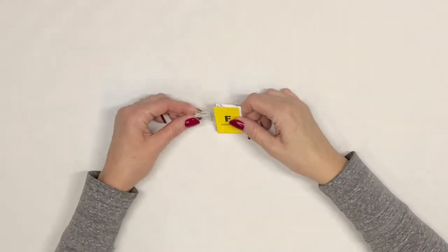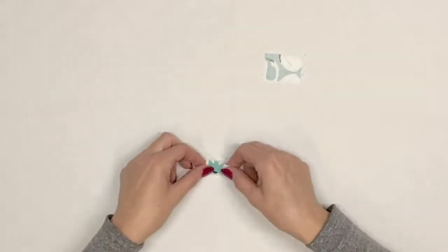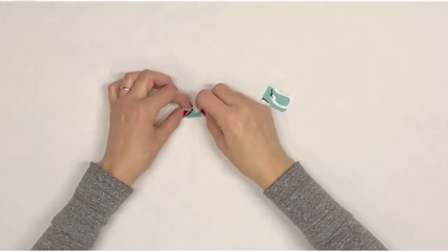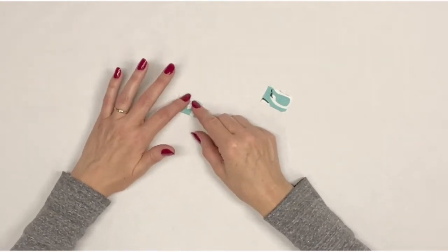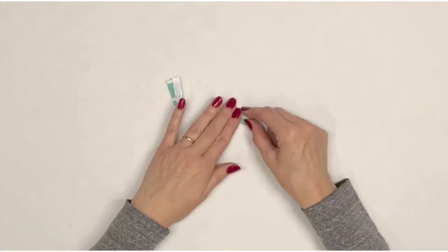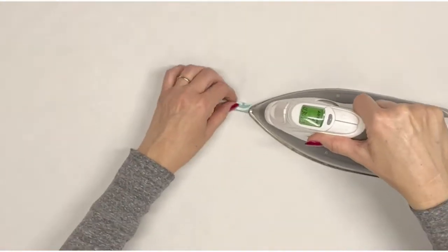Locate zipper tabs F. Press in half matching short side to short side. Unfold, then fold the raw edges to meet the center crease and press. Repeat with the second zipper tab. The raw edges are now enclosed.